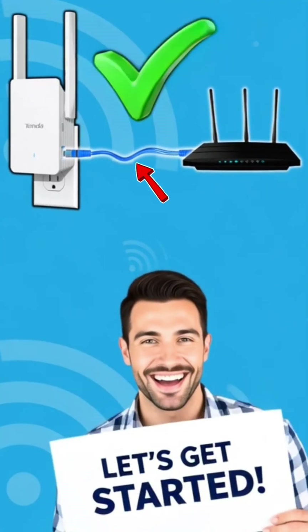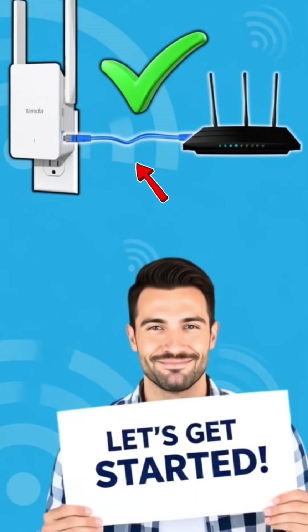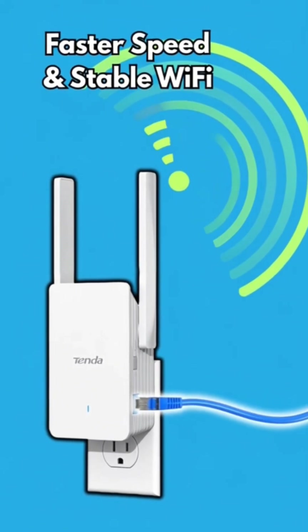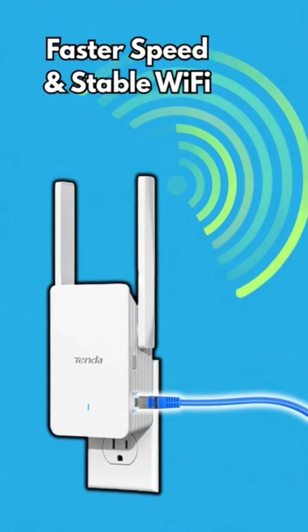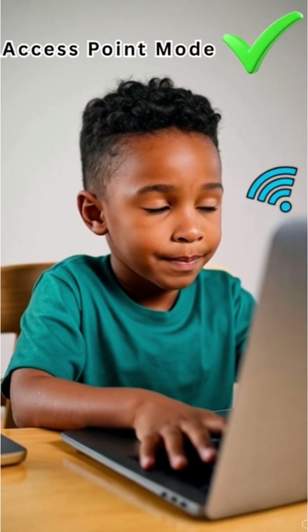In access point mode, it uses an ethernet cable from your router to the extender. That means full speeds, lower latency, and rock solid coverage — perfect for bigger homes, streaming, and work from home setups.